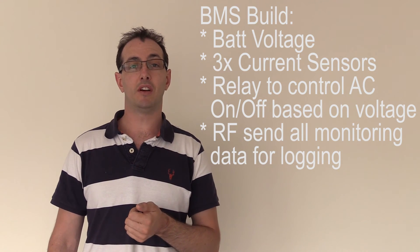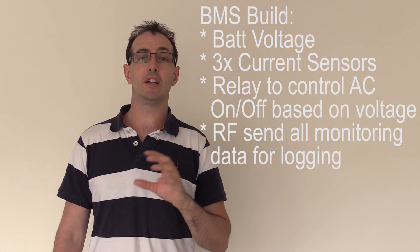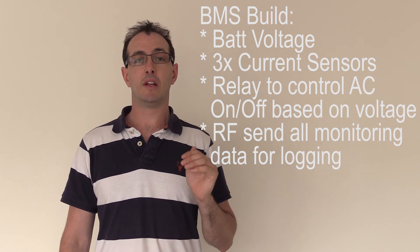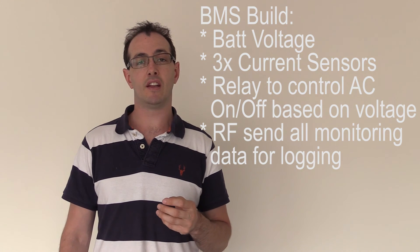60 volts is 3 volts per cell, so that's our flat battery voltage. I need to make sure the grid tie inverter gets turned off when it reaches 60 volts, but then not turn back on again until 75 volts. The reason for that is that if you've got a load on a battery and it turns off at 60 volts, as soon as you remove the load, the battery voltage will go back up — to 63 or 65 volts or somewhere around there. It's the same with 24 volts or 48 volt systems. You'll have a small voltage drop under load, but when there's no load, the battery voltage will slowly go back up.